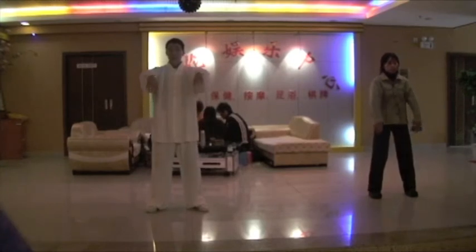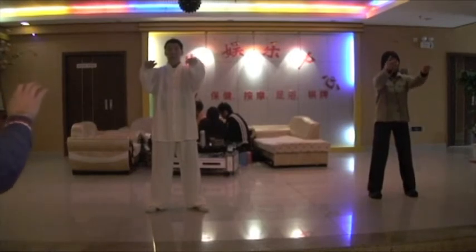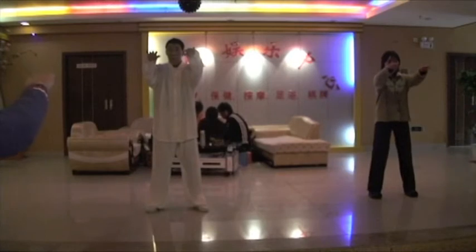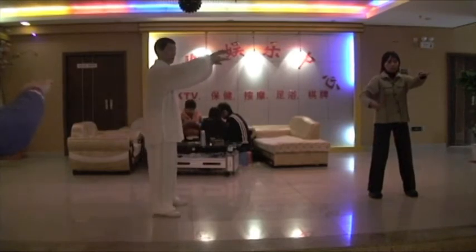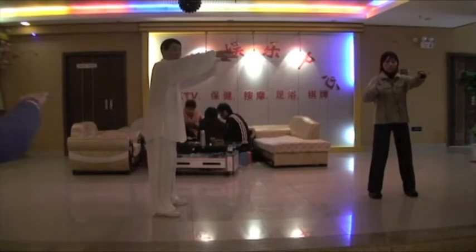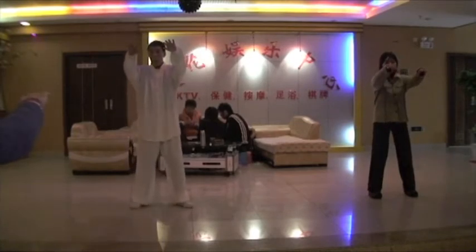Peng again. Peng again. Same level with your shoulders. Your yi going forward, and your waist going backward with your yi. Peng again.